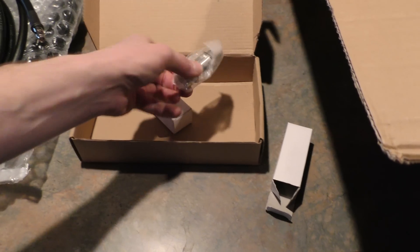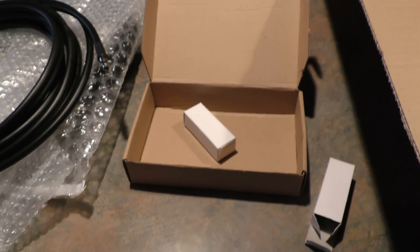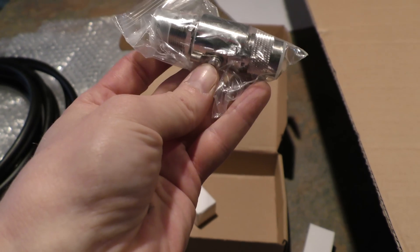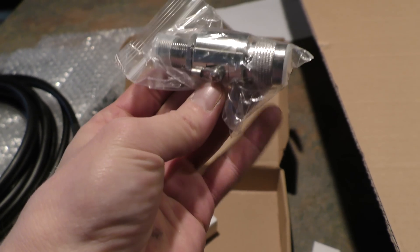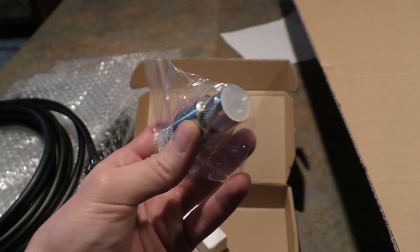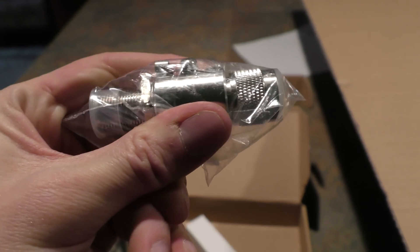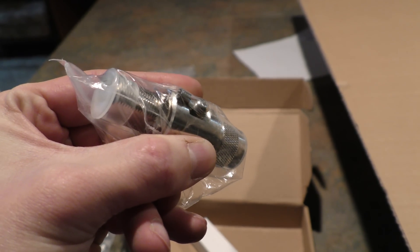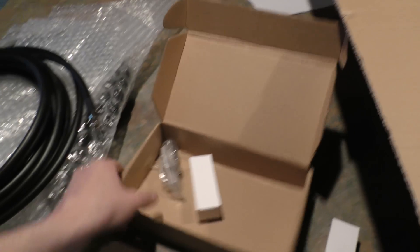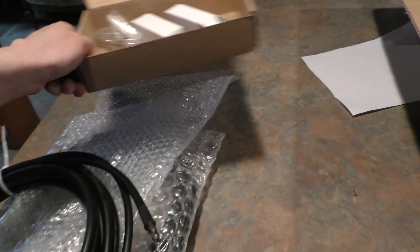These right here are actually surge protectors — gas tube lightning surge protectors. This is an N-female to N-male bulkhead. These run 0 to 3 gigahertz and 90 volts. You can see right where my thumb is here where you ground it, and that's a very important process. We're just going to test these without the grounding plugged in, but as soon as this goes to a permanent location you need to ground these. We have two of them because we have two cables.